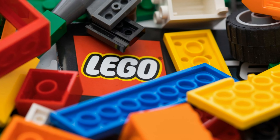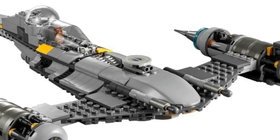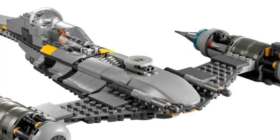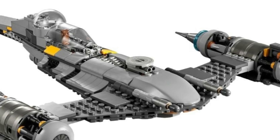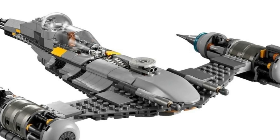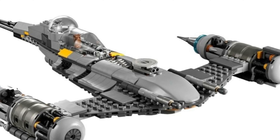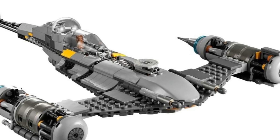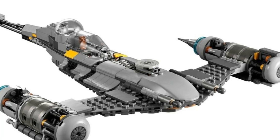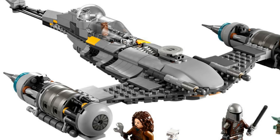What's up guys, Quick Bricks here. We're late on this one but it's official — the Naboo N1 Starfighter from The Mandalorian, fully modified with all of Mando's mods, is coming as a LEGO set. June 1st, 2022, retailing at $59.99 in the US.